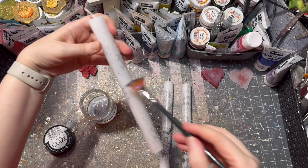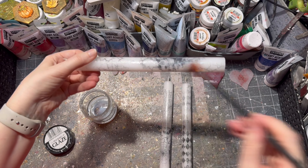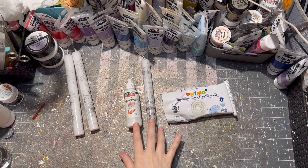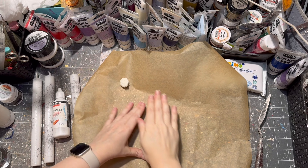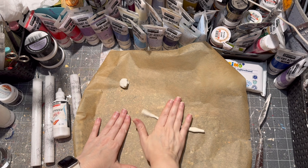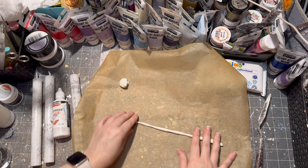For sealing, I used my pouring glaze — of course you can use varnish as well, matte or glossy, it's up to you. For one candle, I decided I wanted to put a snake on it, so I rolled out some air drying clay and made a snake out of it.